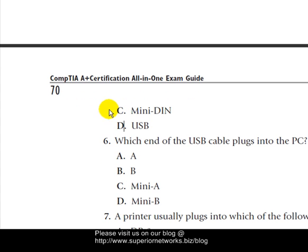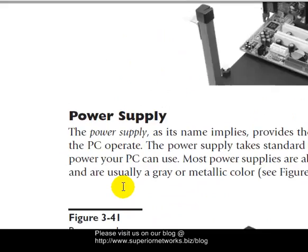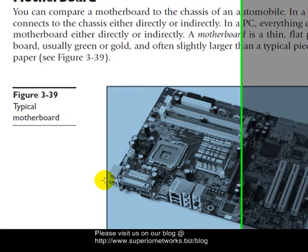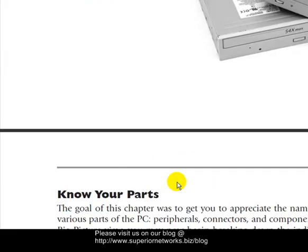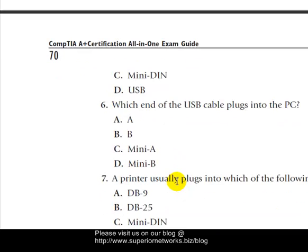Question six: Which end of the USB cable plugs into the PC? Remember there are two different types of USB connectors — USB-A and USB-B. The answer is A. B is not correct — B is for the printer, that's what the back of a printer uses. So A is the correct answer for the PC end.